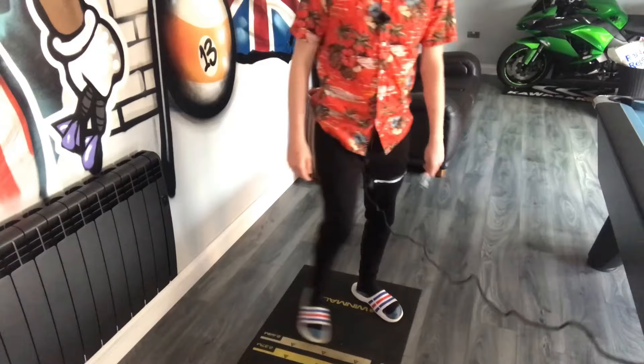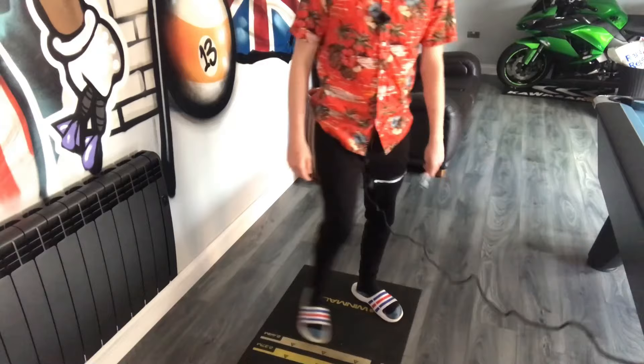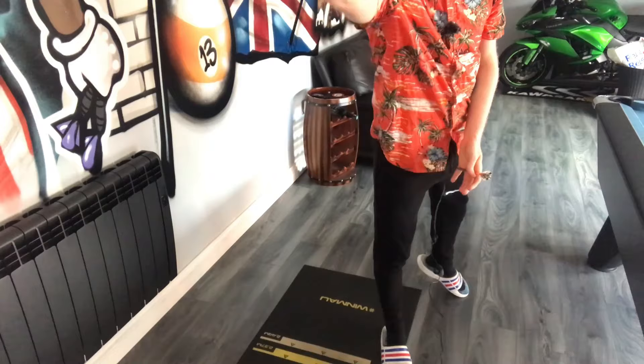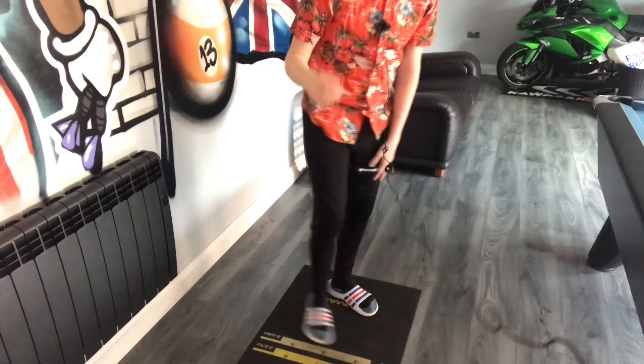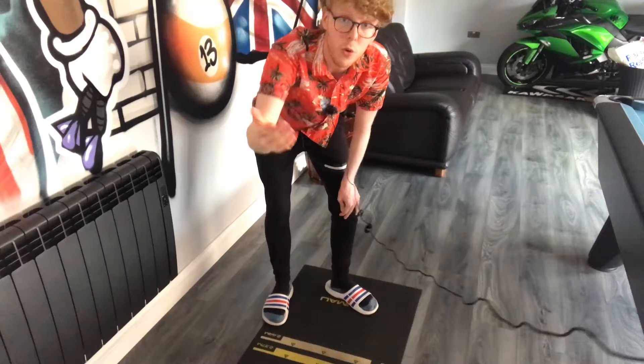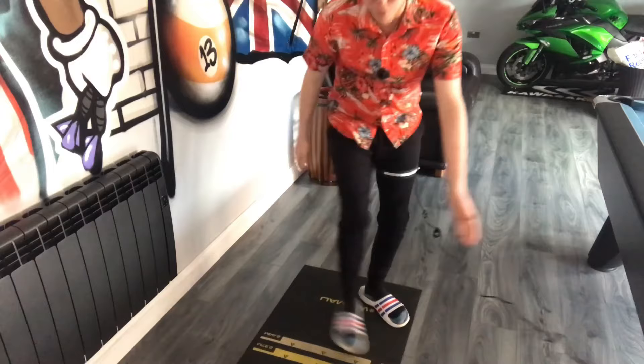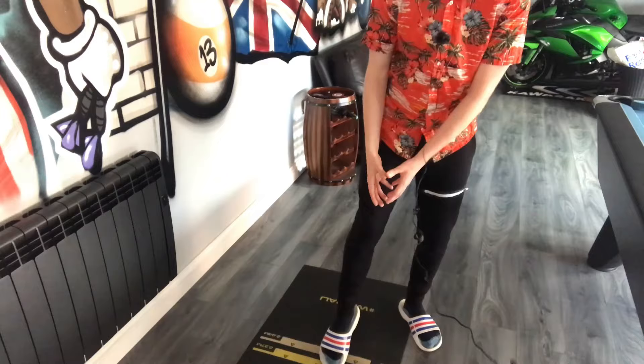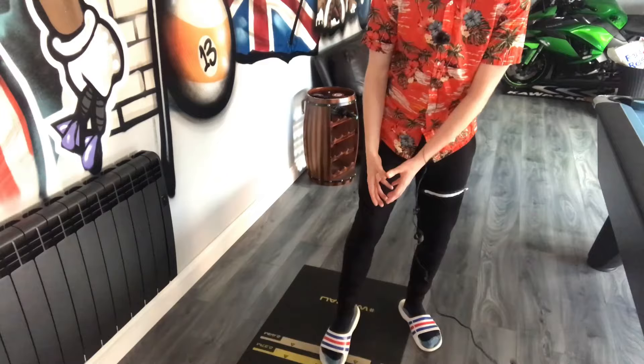Loads of beginners ask where they should stand. You'll see some pros all the way over on the left, some all the way on the right. The only answer I can give is: experiment. Throw nine darts from the far left, the far right, and the middle, and see what works best. If you're good around the left and the middle, start experimenting with different distances there until you narrow it down.